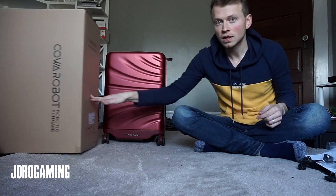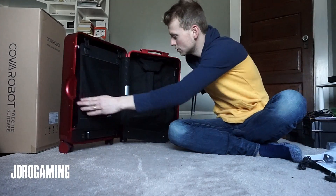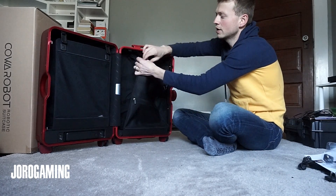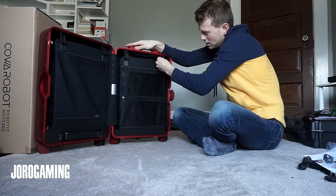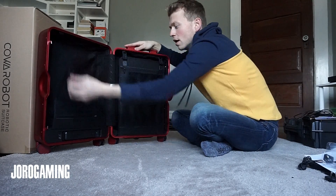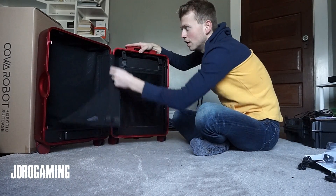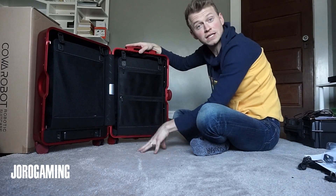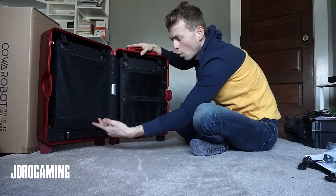So this is the fella right here. Let's open it up and get into it. Pretty compact. It's got the standard kind of compartmentalized little pieces here — zipper, zipper. This is where you put your clothes and odds and ends. Let's get into more of the electrical features, because you guys know what suitcases are, so let's get into what makes it different.